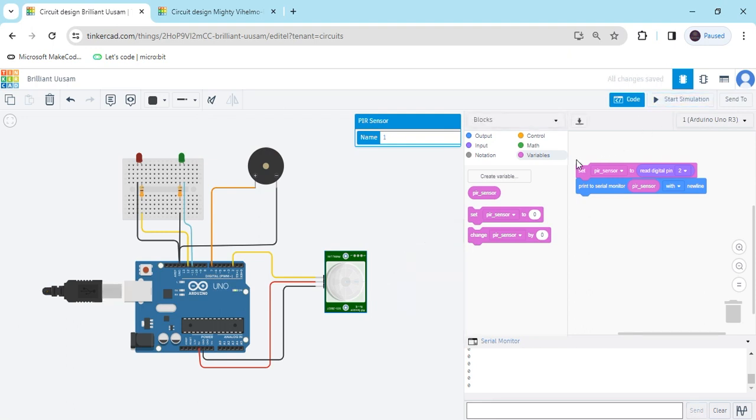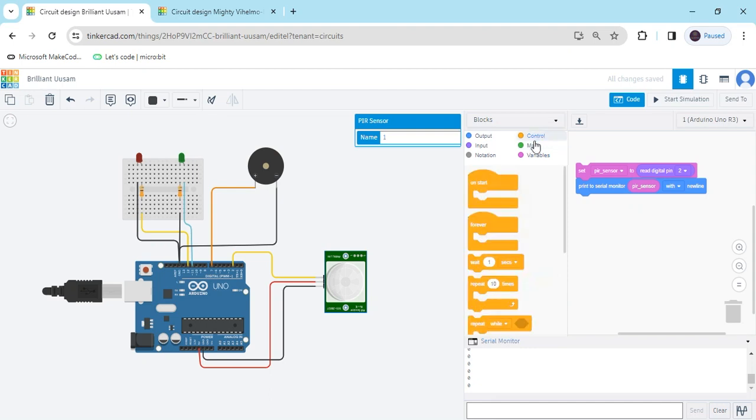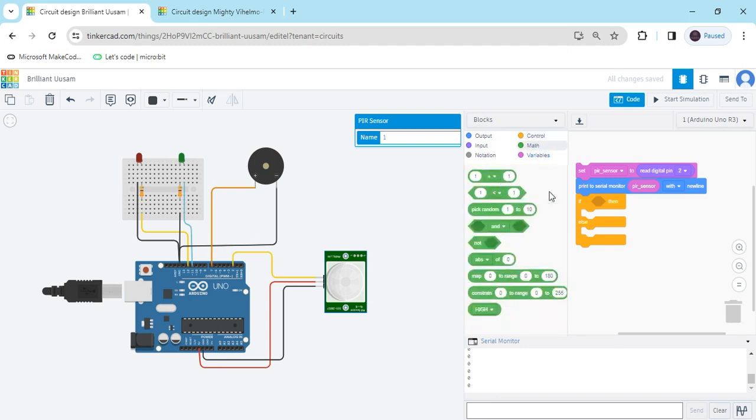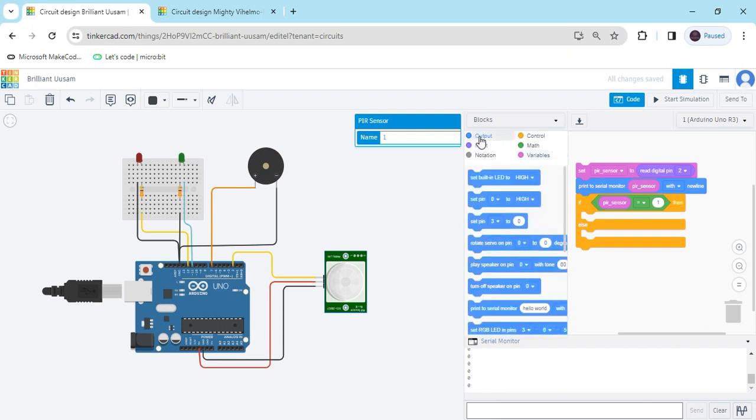Now we have to make the condition. Click on the Control section and use the if/else block, then set up the condition. Go to the Math section and use the comparison block to compare the PIR sensor value. Click on Variables and use the variable block — if the sensor value equals 1, then the buzzer and green LED turn on. Go to the Output block and use two blocks for the LEDs and one block for the buzzer.